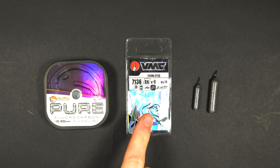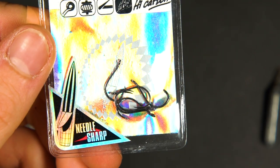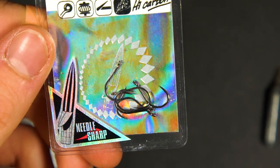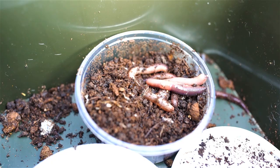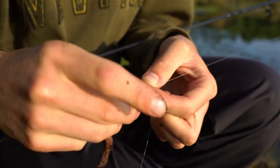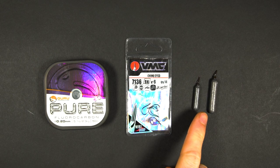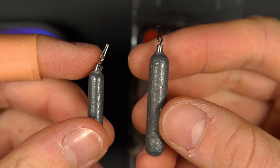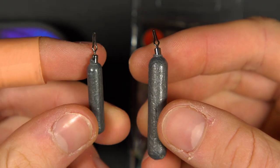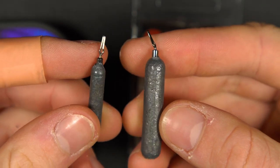Along with a spool of fluoro, you'll also need a hook. We normally use something between a size 8 to a size 4. A size 8 is good for small soft plastic lures, but larger sizes come in handy when using bigger lures or bunches of worms. Lastly, you'll need a drop shot weight — these come in a range of sizes. Pick yours depending on the depth of the water; the deeper the lake or river is, the larger weight you'll need to stay in contact with the lure.